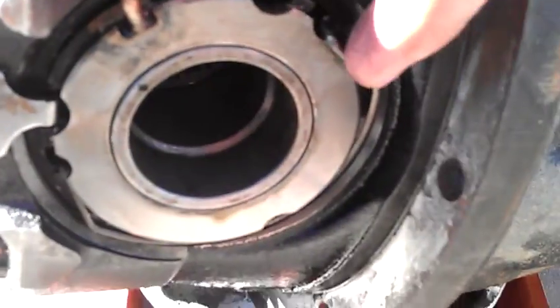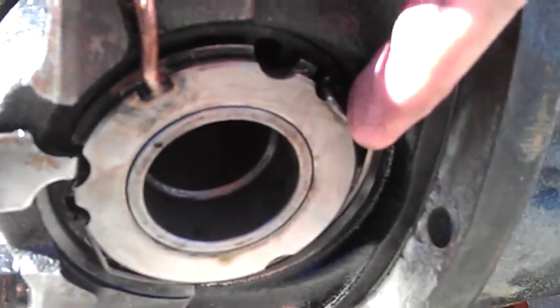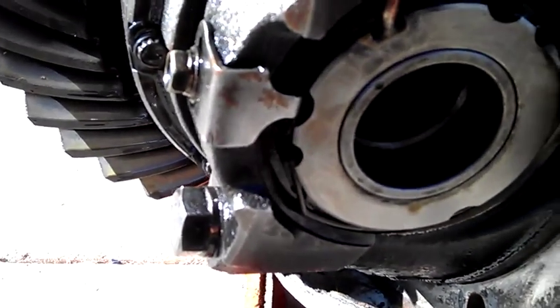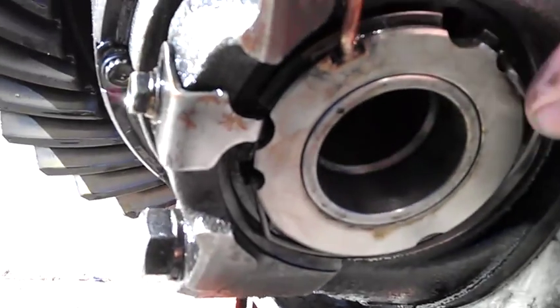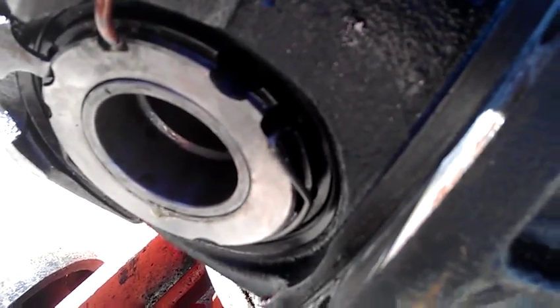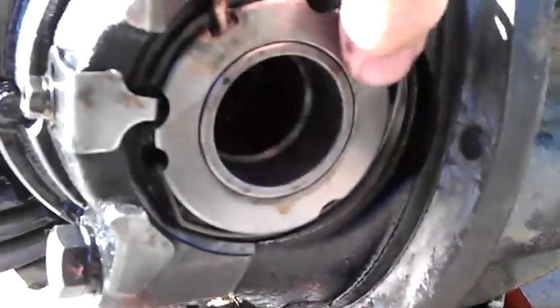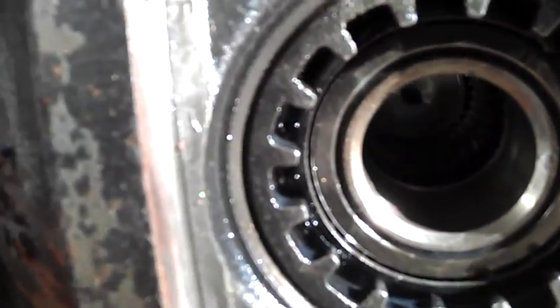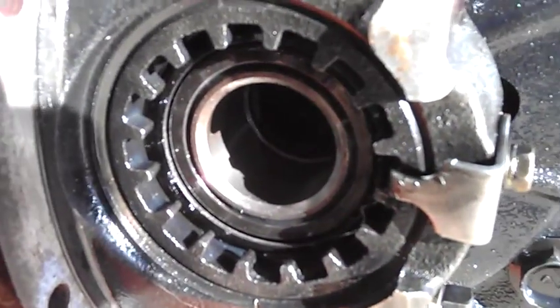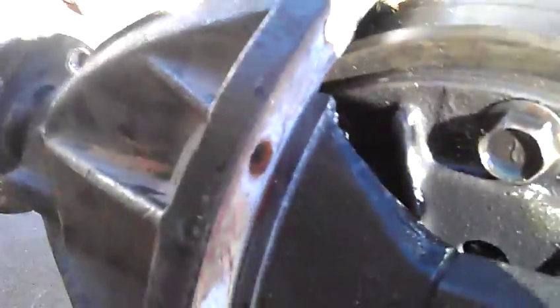One other thing I found — this little clip right here on the ARB. This is the mechanism that delivers the air to the ARB. This little clip is not fully engaged; it's actually sitting proud of where it's supposed to be. I don't know if that's a contributing cause, but regardless, every single one of the bearings on this thing is shot. It's had a lot of metal run through it. So we'll take it in and have it fixed.